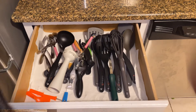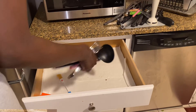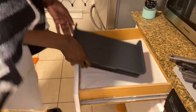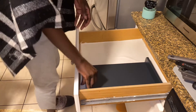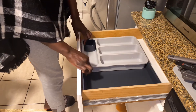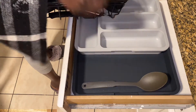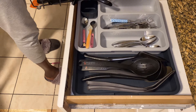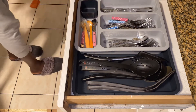The next drawer to organize is our silverware. Here I'm using this two-piece organizer. It's very easy — there are different compartments, so I just divide all my items into each compartment of this organizer. And this was very easy. So this was the final look of this drawer.